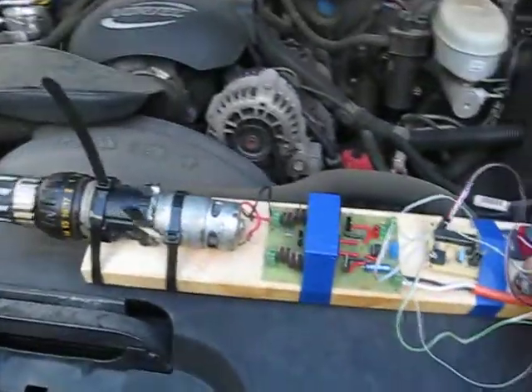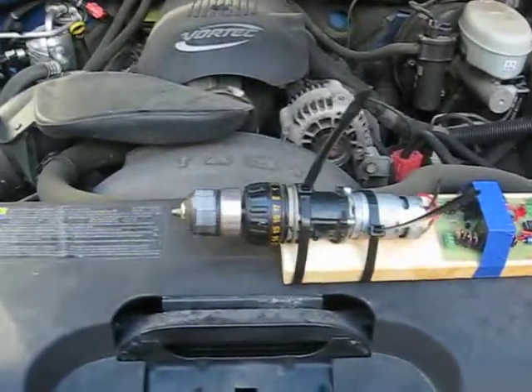There you go. High amperage, high current test. Working a-okay.